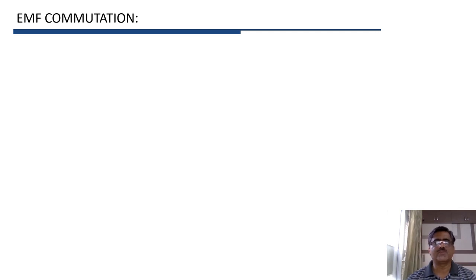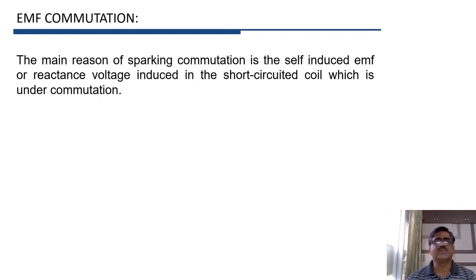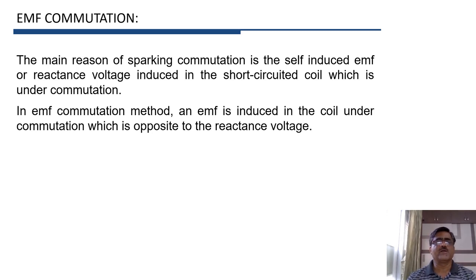Let us now see what is EMF commutation. The main reason for sparking during commutation is the self-induced EMF in the short-circuited coil which is under commutation. This self-induced EMF is also called the reactance voltage. In the EMF commutation method, an EMF is induced in the coil that is opposite to the reactance voltage.